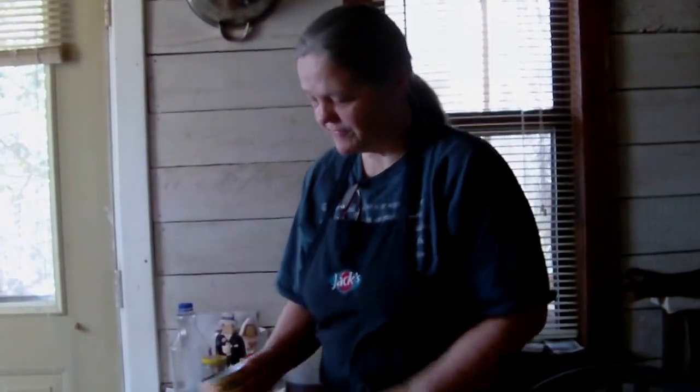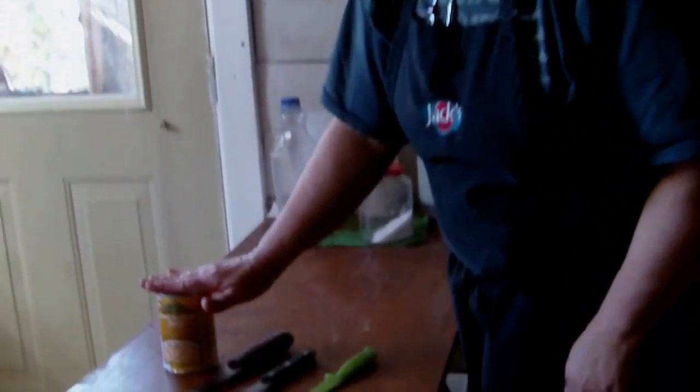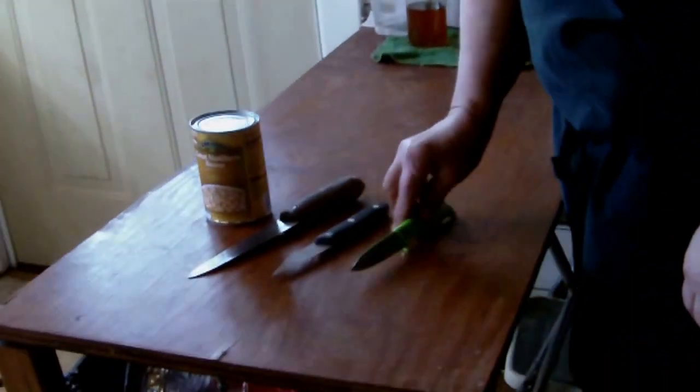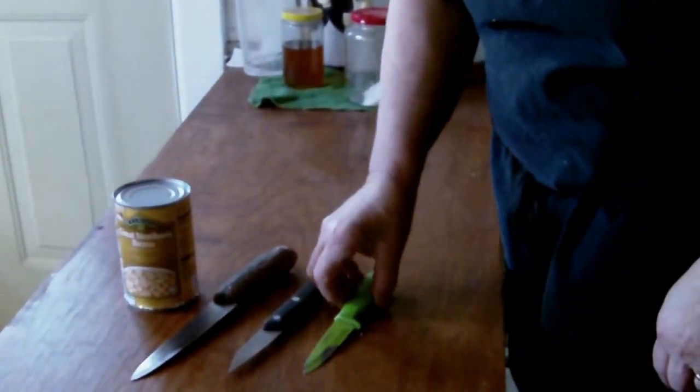Hi, I'm Granny Fisher, and today I'm going to show you how to open a can without a can opener. Now, if you have a good, sharp knife, you can open a can without a can opener. I've got three different kinds of knives here, and I'm going to show you what's good and bad about each one.